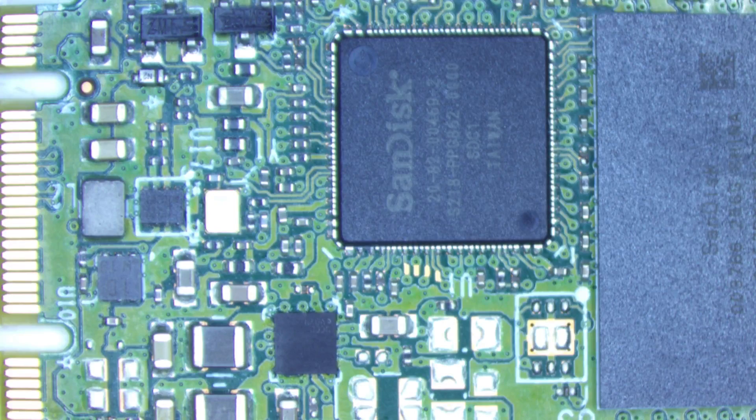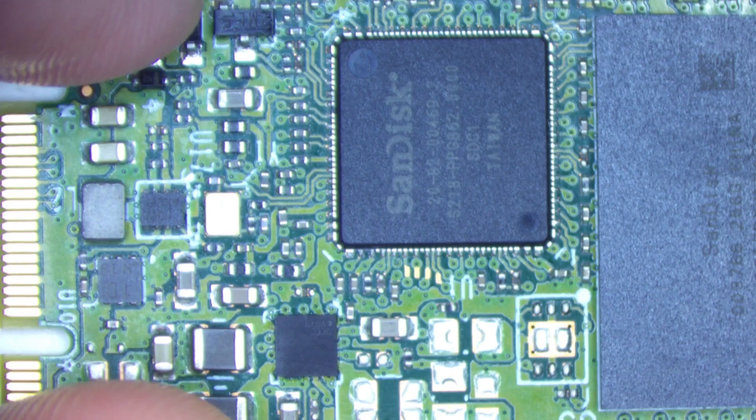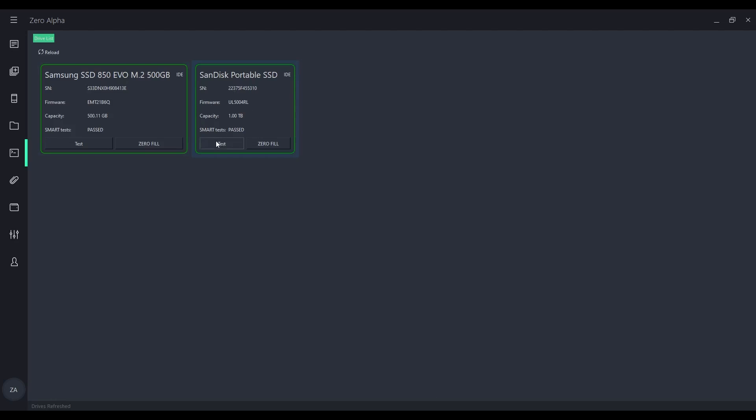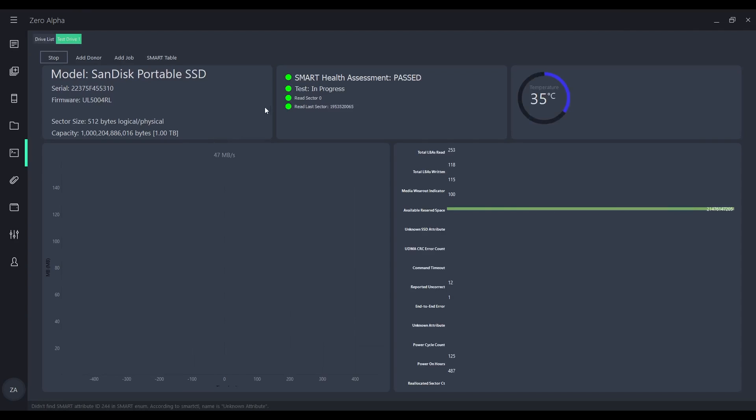Okay, there she is all cleaned up. Let's plug it in and see if it works again. Good news — I've got it detected and I'll run a test on it. And it is working, we can read the drive. Speed's a bit slow, but that's okay. I'll be able to get all the data off this SSD.